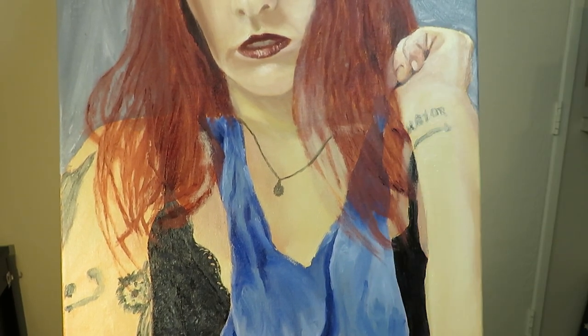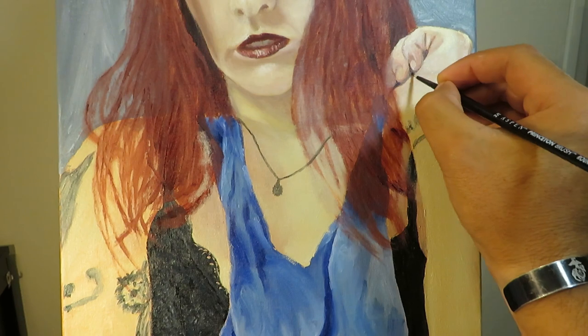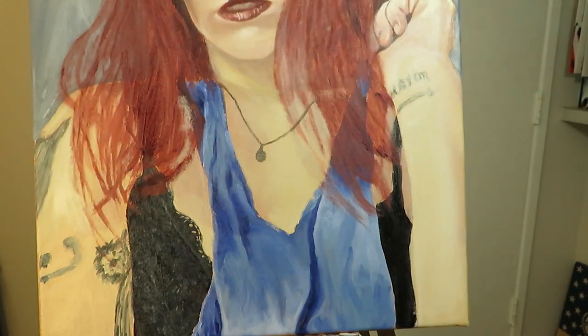Once again, I was really burnt out by the end of this painting, so I wasn't really that motivated to try to get this hand as good as it could be. That's really my biggest problem — whenever I struggle with a painting, I just want to leave it as it is, even if it could be better if I just spent more time with it.